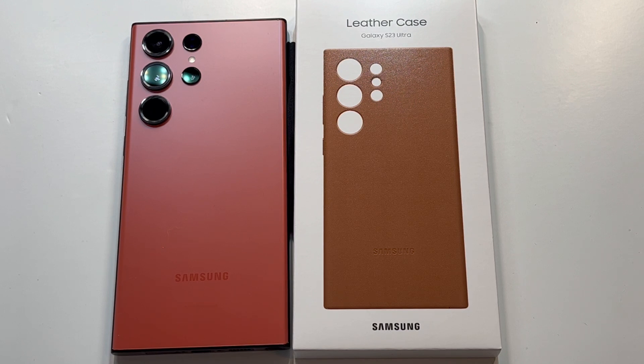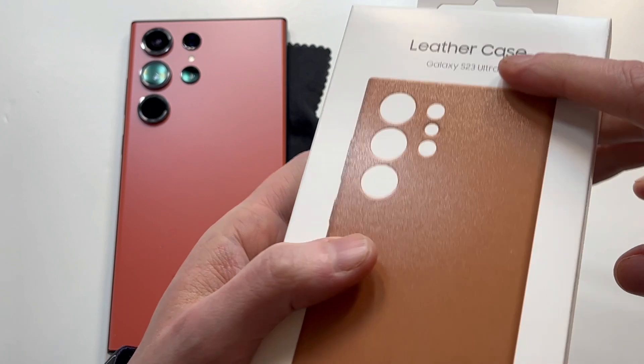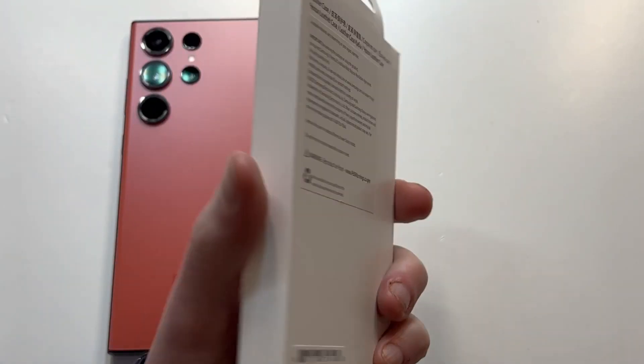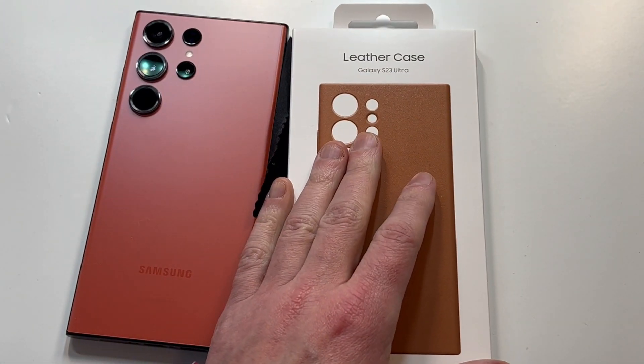We're going to check it out and see if it's a hit or miss for your brand new Ultra. Presentation looks good — you can see the leather case with the Samsung logo at the very bottom, and the back tells you a little more about the premium leather experience.